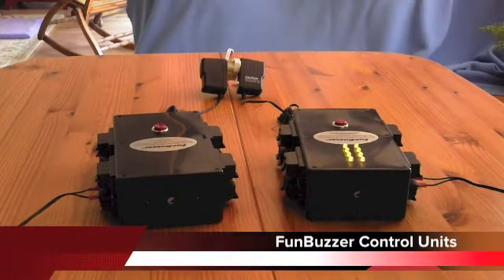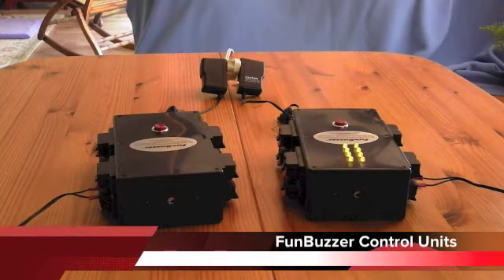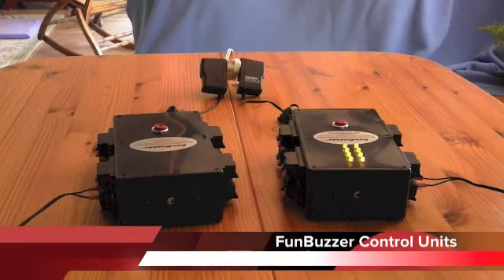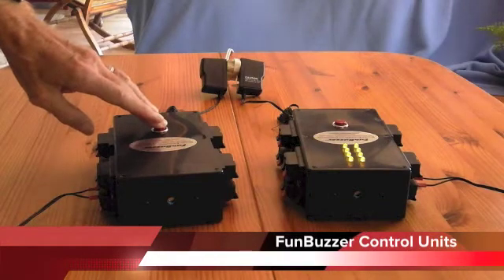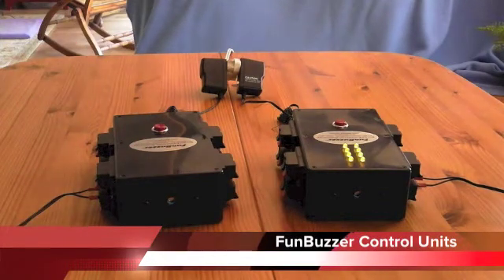The control unit is the brain of the FunBuzzer system. It contains the system logic which provides the lockout function, which acknowledges only the first player to buzz in at any given time. The control unit supplies the approximate one second buzz sound when any contestant buzzes in. It also has the reset button for the system to be rearmed by the game moderator when the question has been answered or it is time to allow other players the opportunity to respond to a question.